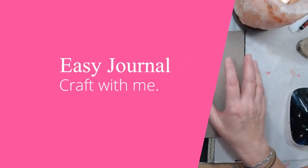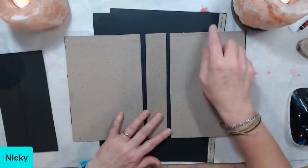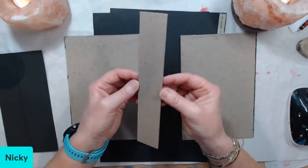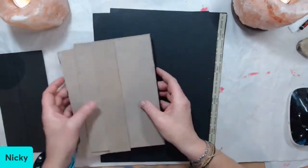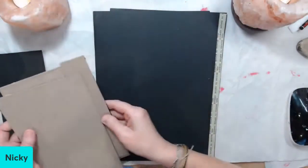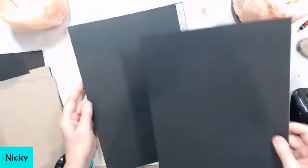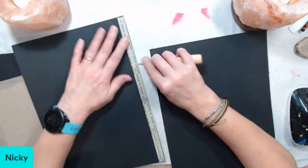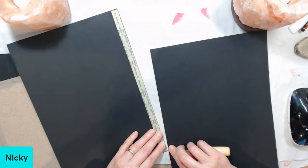Hello everybody and welcome to my channel. It's Nicky here and I'm coming at you today with a video for an easy journal. I'm going to give you some measurements which will go by pretty quickly but I will leave all that in the description box below this video.